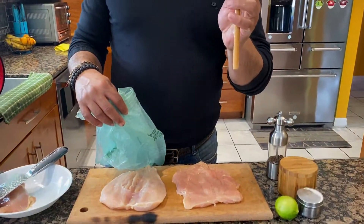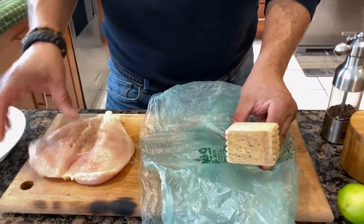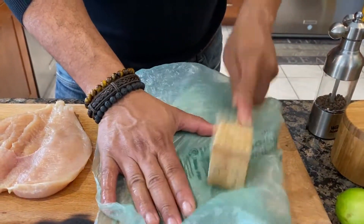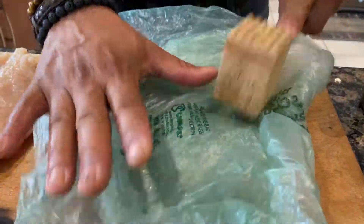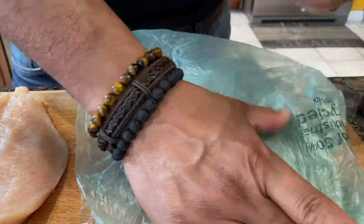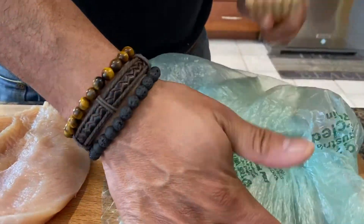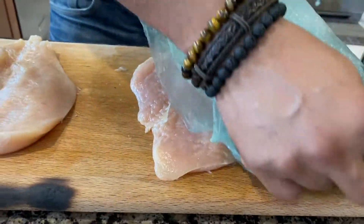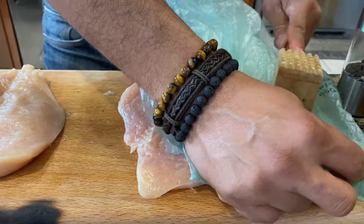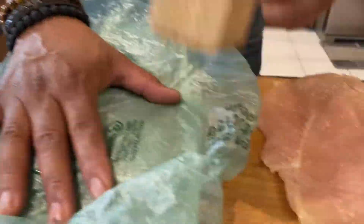So now that you have the chicken cut open like this, just get a mallet and a plastic bag so you could tenderize the breast a little bit by using the mallet — just like that. This will make the chicken breast more tender. We make it a little bit wider so you can have more space for your filling.